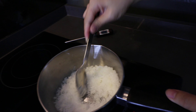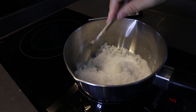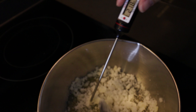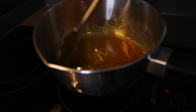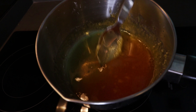Now the sugar is melting very fast. It's now 320, so let's turn off the heat. Now we need to work very quickly before the sugar gets harder.